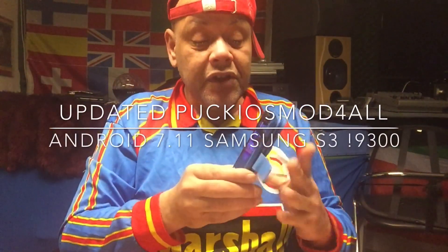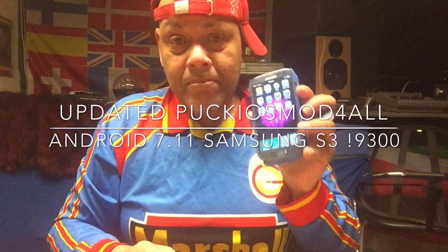In this video we're gonna install the Puck iOS mod on top of CM14.1, the latest official ROM created for the Samsung S3 9300. You're also gonna see some pages with all the phones passing by. Go to the CyanogenMod site and see if your phone is also in there. If it's not in there, then probably you should sell it and buy a phone that is in that list — hundreds of phones up there.